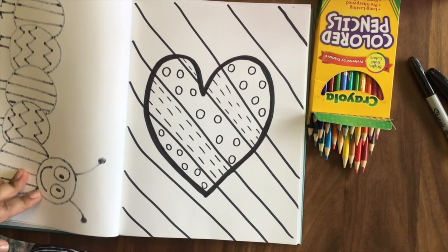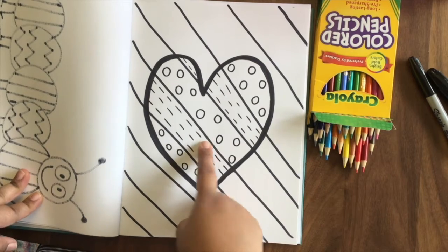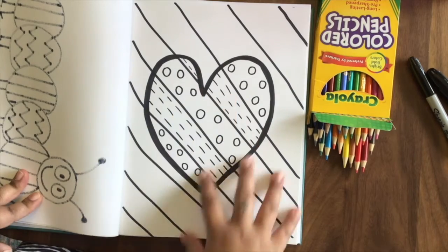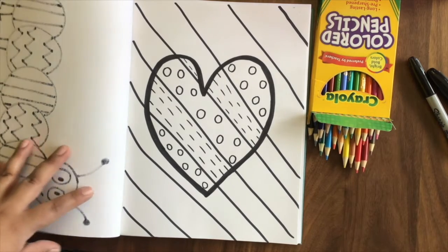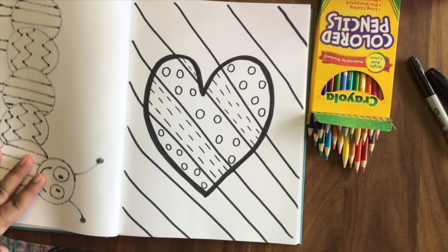Welcome back, sunshines. We are going to get started today on coloring our heart. In the last part one video, I showed you how to create your heart in the middle and make some cool lines and cool patterns inside. This video, I'm going to show you how I'm going to color that awesome heart and how you can have some ideas on how you want to color your heart. So let's get started — I think we're going to have some fun.